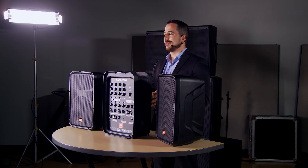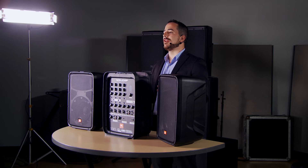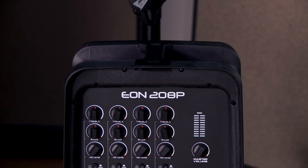Finally, we are JBL Professional and we do believe in low-end, so when you play these, you're going to know that you have all the bass you need for hip-hop, electronic music, anything that's low-end heavy — this is going to support that beautifully.